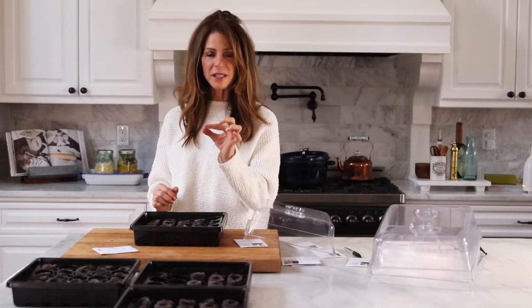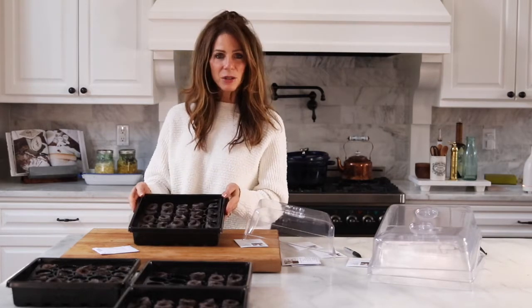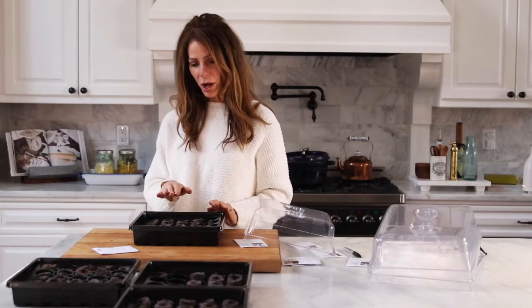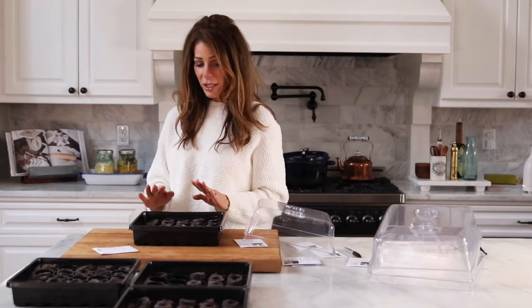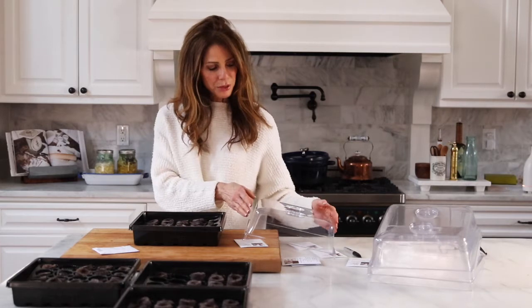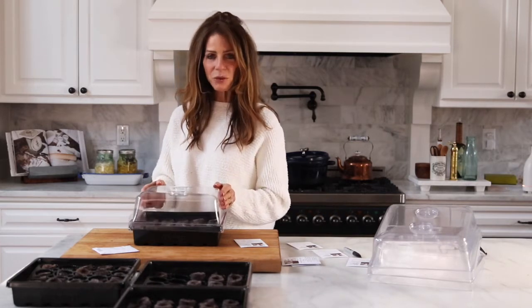I used jiffy pellets as a medium for my seeds. They come like a compressed disc — you put them inside your gardening tray, add water, and then you have the perfect little medium for your seeds to grow. Then you put the lid on top, creating the greenhouse effect.